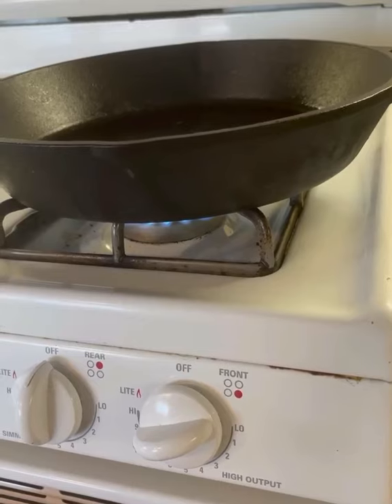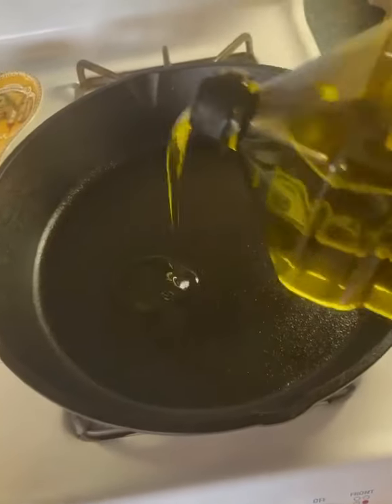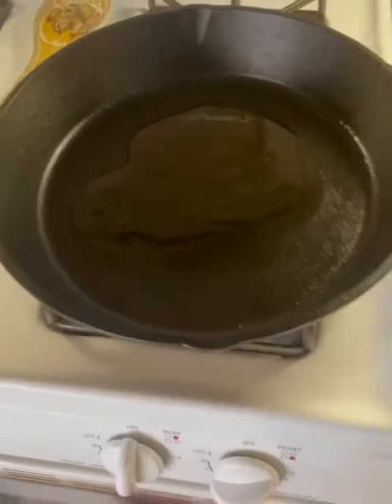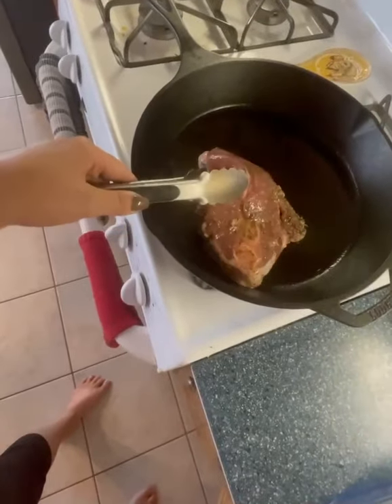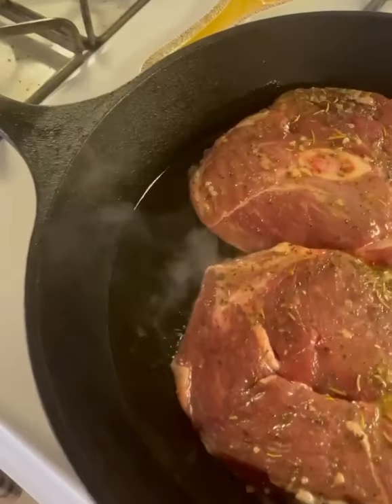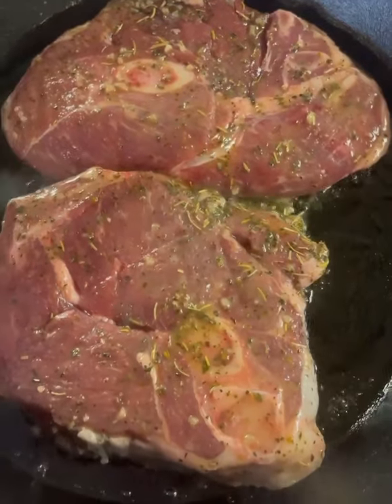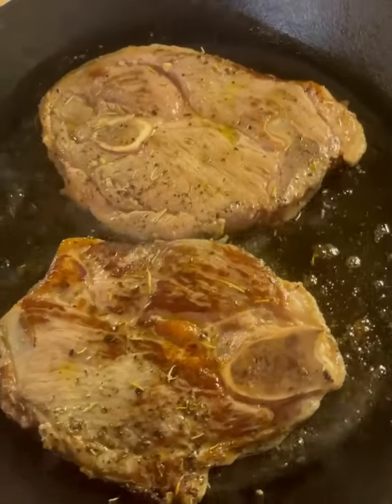Then I'm going to get a cast iron pan screaming hot, and then add a little bit of oil. And then just gently lay in your steaks. Let them get a good cook on one side and then flip them over and cook on the other.